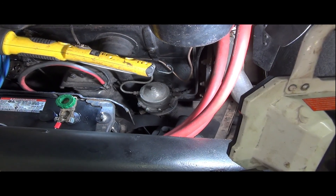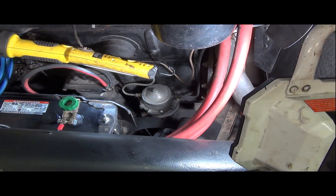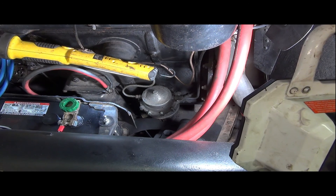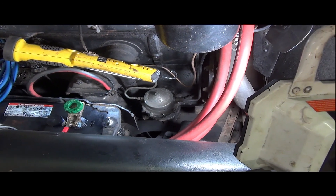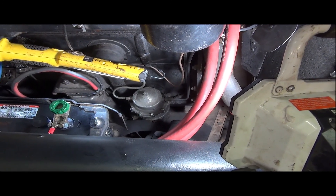I have a rebuild kit you can buy for these — it's a top and bottom kit, so it replaces both the vacuum diaphragm and the fuel diaphragm on the pump. Hopefully we'll see something that confirms a fuel pump failure and that we're on the right path to repair.